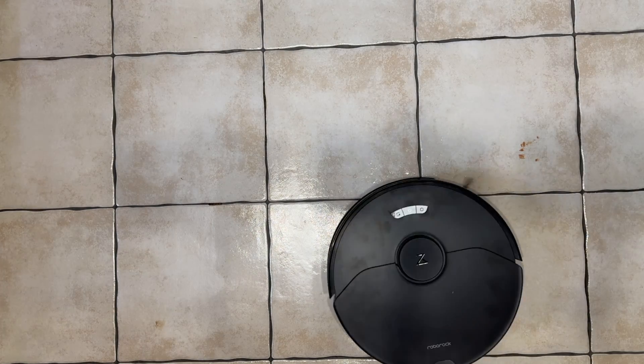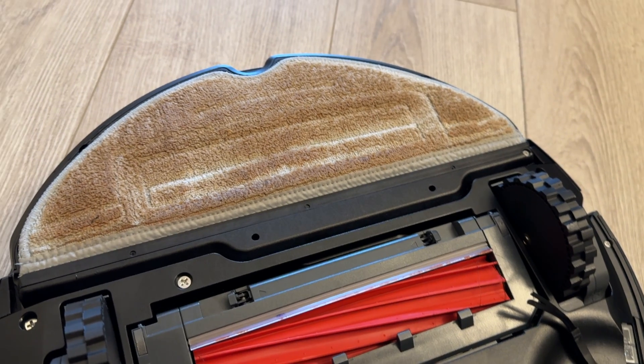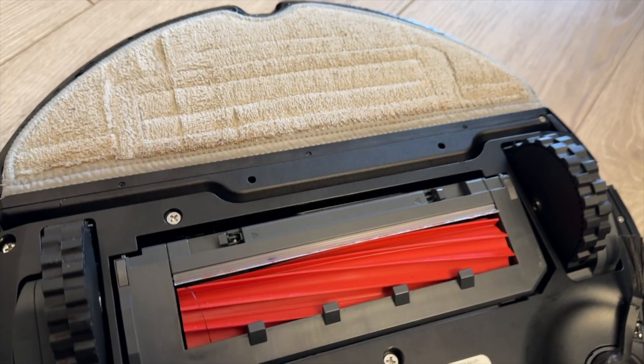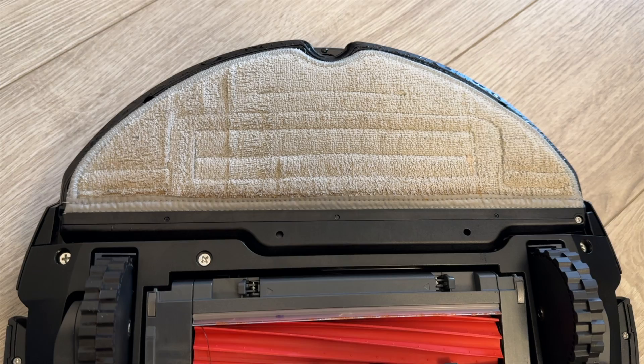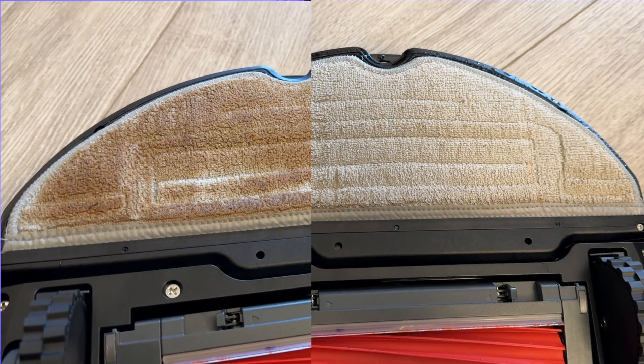Another pleasant surprise was the mop pad cleaning. I had seen the animations on the Roborock website on how it scrubs the mopping pad, but I was a bit skeptical about that. So after it was done cleaning the coffee stains and the ketchup, the mopping pad was, of course, quite dirty. I had the docking station clean the mopping pad, and this is how it looked after the cleaning session. I was pleasantly surprised — it almost cleaned it too well. So that was another impressive point.